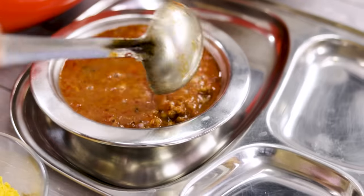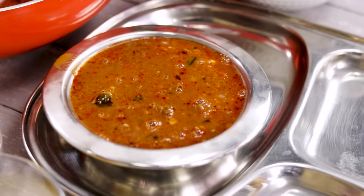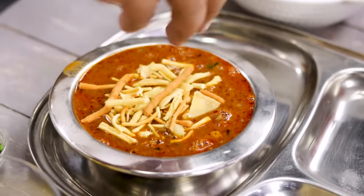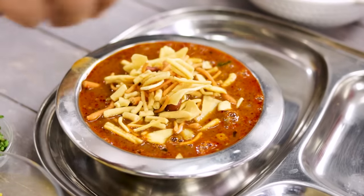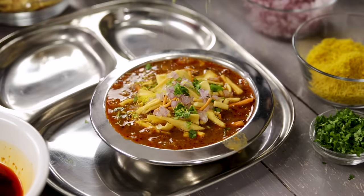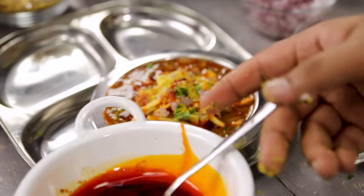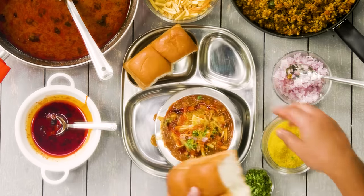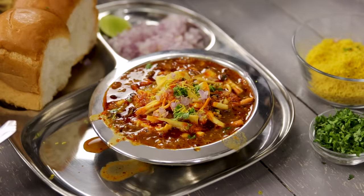Some people add potatoes into the usal, and you can also add some poha which would be really nice. Please don't add the farsan right now as it will get soggy. Layer it up with usal, onion, rasa, usal, onion, rasa. After that top it with the farsan — if you cannot get this farsan, you can use any mixture or even some fafda. Garnish with onions, coriander, and nylon sev. Finally add some of the cut on top. Serve with pav, sliced onions, a little bit of lemon, and some farsan on the side.